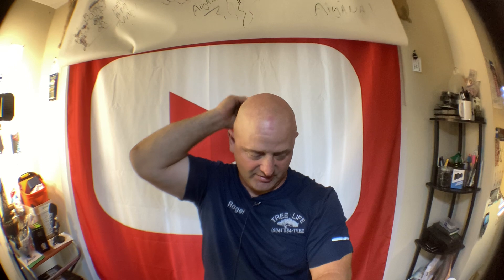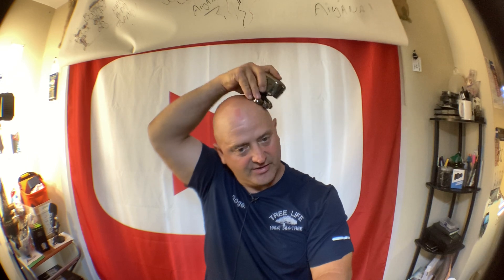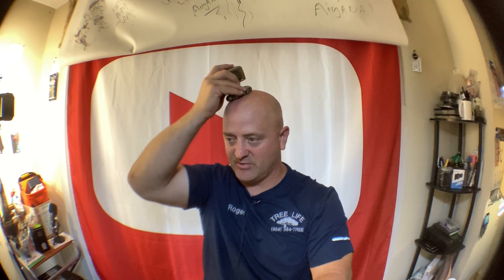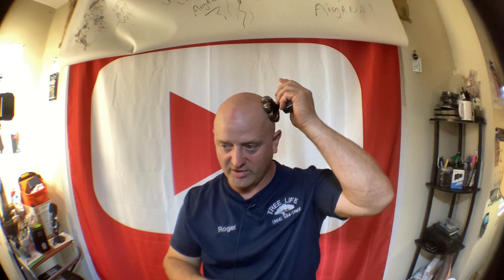Wouldn't it be great if your blower or chainsaw battery fit in your scooter? The battery might be smaller — a scooter battery goes 30 or 40 miles, but a blower battery might get you 10 or 15 miles. Anyway, I'm going to grab my other shaver. This new one looks pretty good.